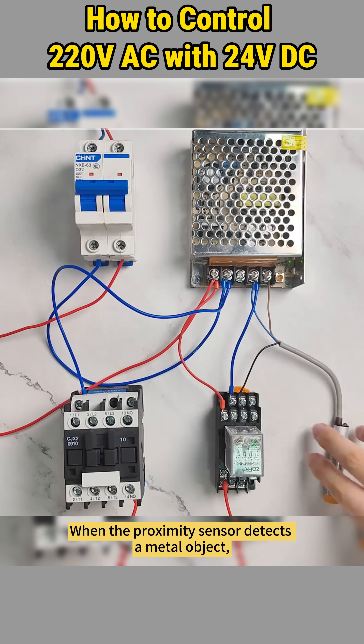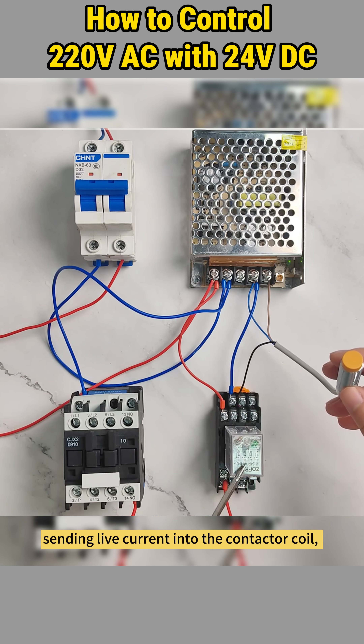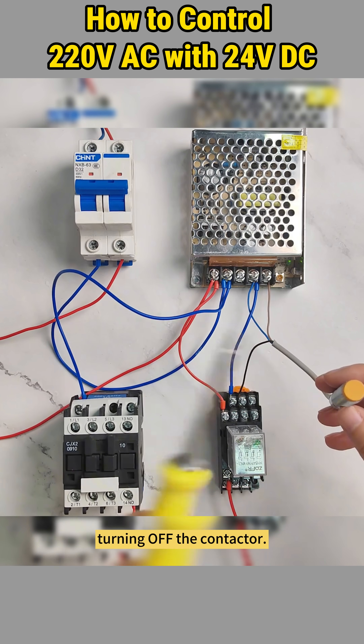Power it up. When the proximity sensor detects a metal object, it outputs 24 volts. The relay clicks, sending live current into the contactor coil and the contactor engages. Move the object away and the circuit breaks, turning off the contactor.